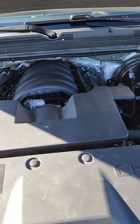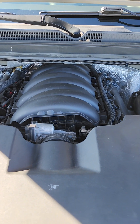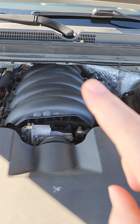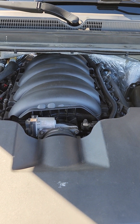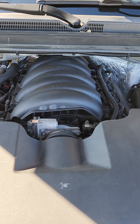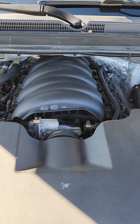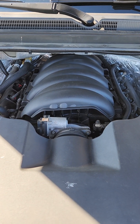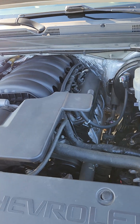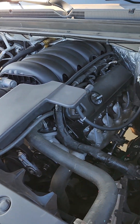As of right now — and this will change — we are running the 5.3 intake and the 5.3 throttle body. I do have the 6.2 throttle body and the 6.2 intake that we're looking to swap on there. I'm just looking for some free time to get that done, but I'm being told that will unlock a little bit of additional horsepower, and maybe some torque as well.